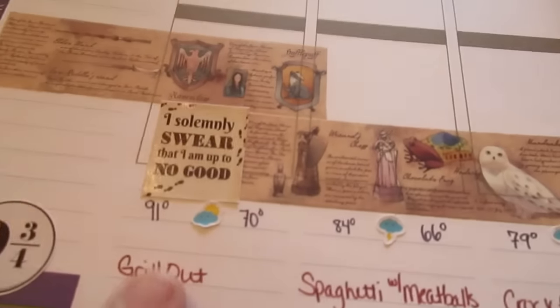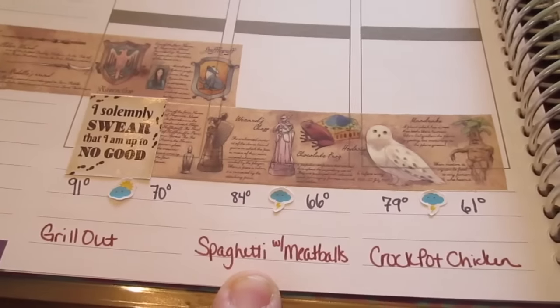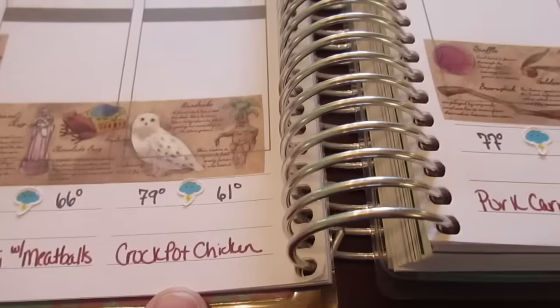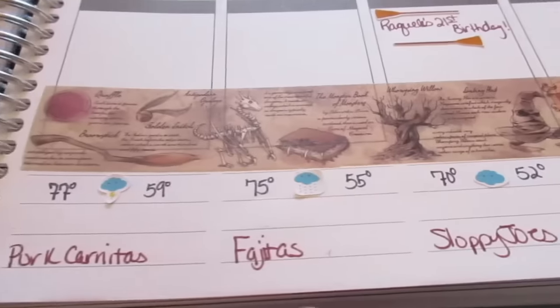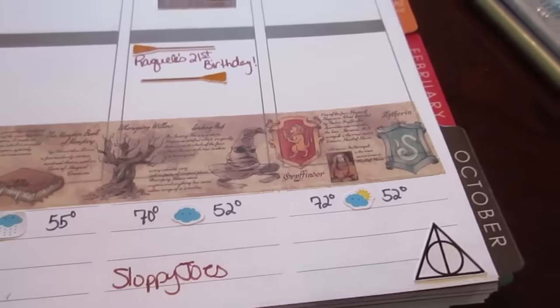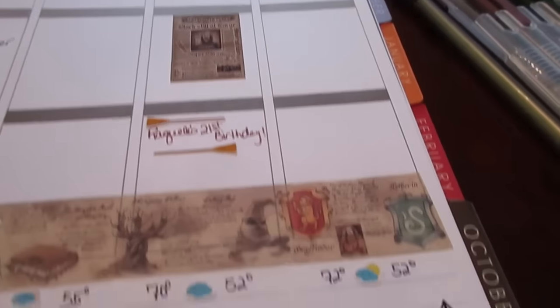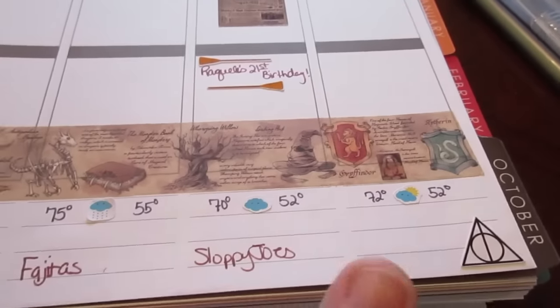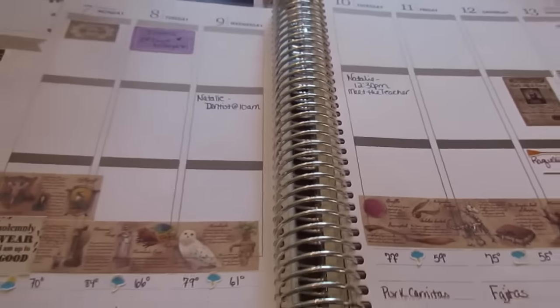I just wrote in my meal plan at the bottom with my Gryffindor rag. Starting on Monday which is Labor Day, we're going to grill out. On Tuesday, spaghetti and meatballs. Wednesday, crock pot chicken. Thursday, pork carnitas. Friday, fajitas. Saturday, sloppy joes. Sunday is an open day because I do grocery shopping on Sunday so the meal may change, but I also have an extra day built in for eating out — just being realistic.